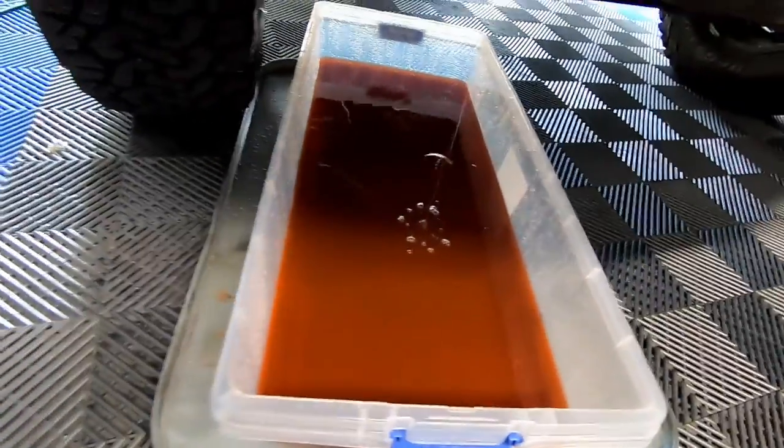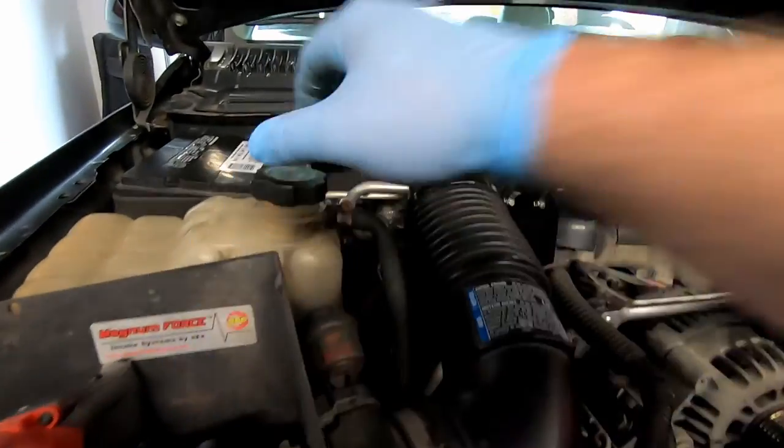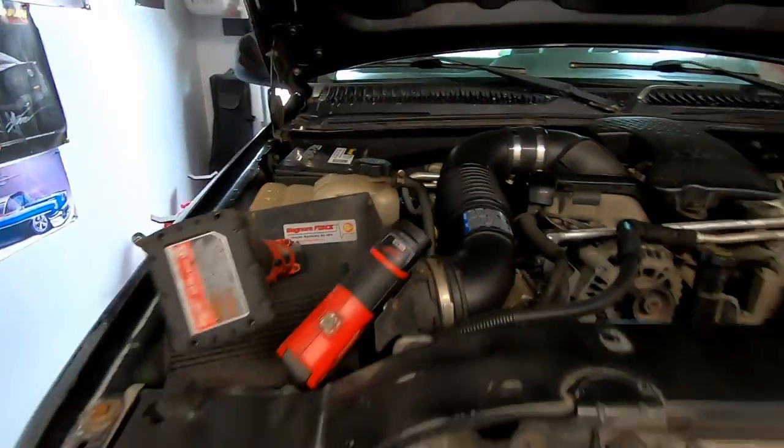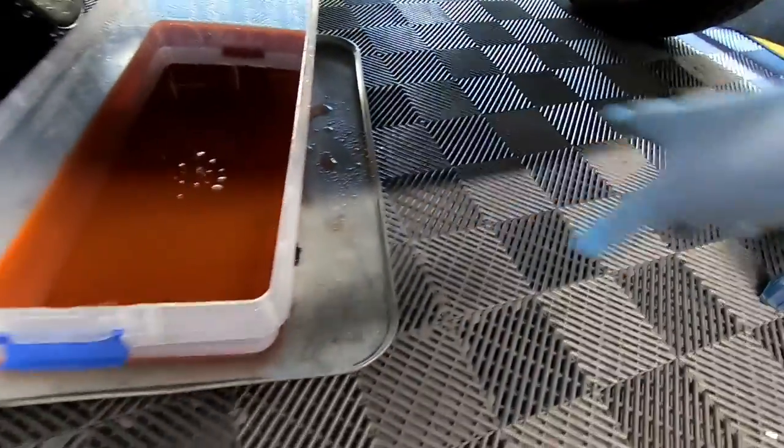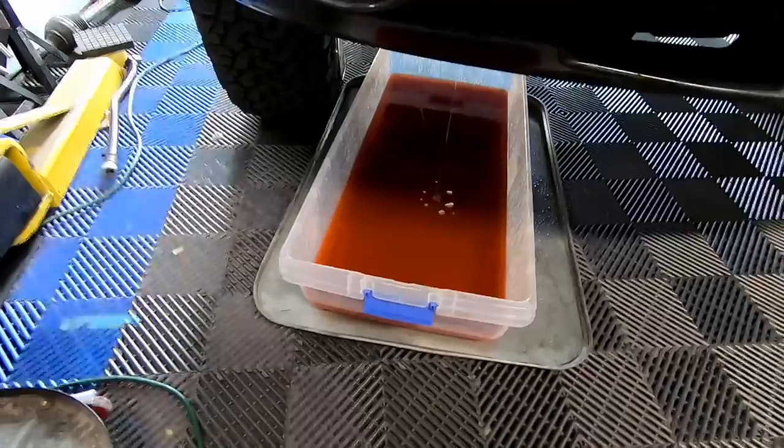We've started draining the coolant — actually we've probably drained most of it now. The whole system is pressurized, so I wasn't getting much drainage out the drain hole until I opened the radiator reservoir and pulled the cap off. As soon as I busted that cap loose, it started gushing out the bottom. There's a little bit of mess around the tire and drain pan, but we probably caught 99.9% of all the coolant in that Hefty under-bed storage container from Walmart.